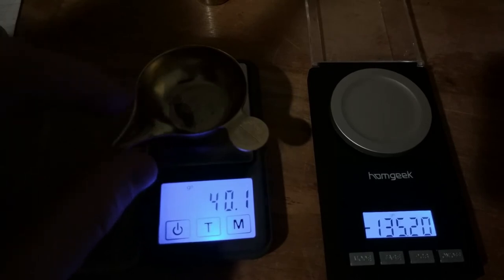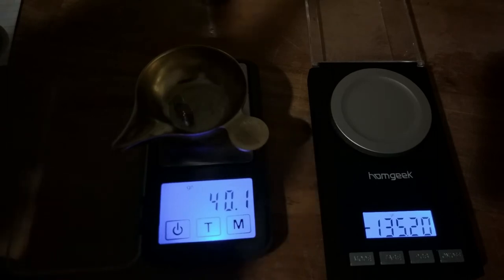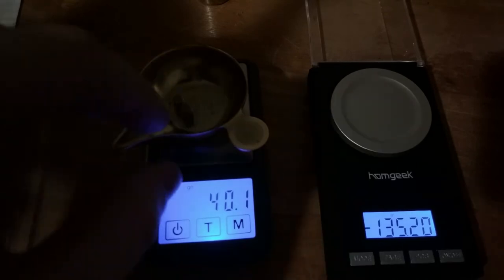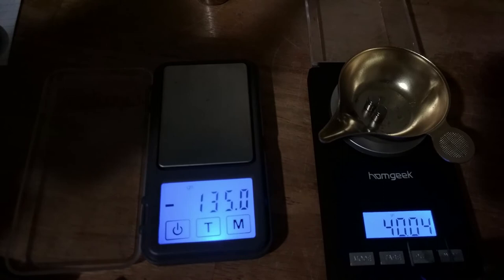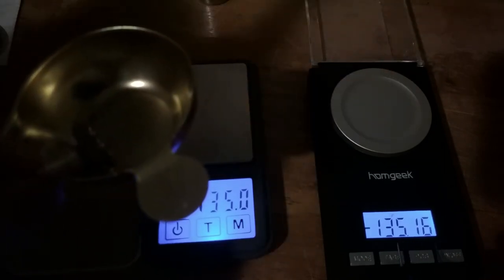I wonder how well the camera's microphone is picking up. I'm trying not to breathe directly on these things. And look — 135 straight. This one still says 40.04. I wonder how many times we have to — hey look, see the difference.